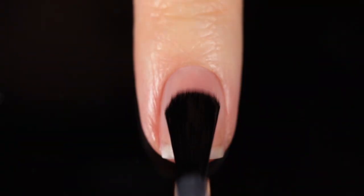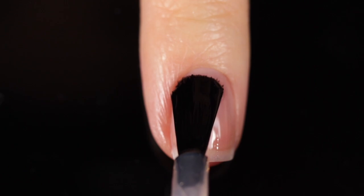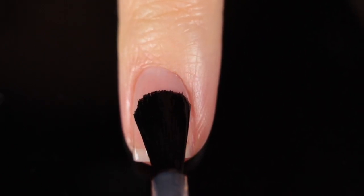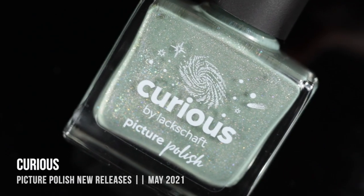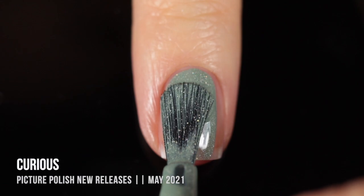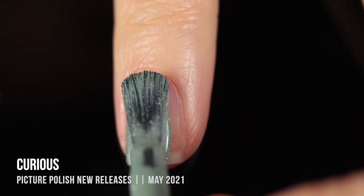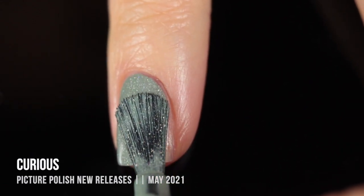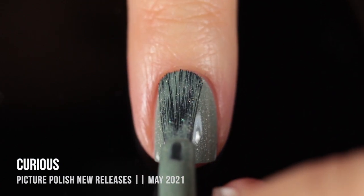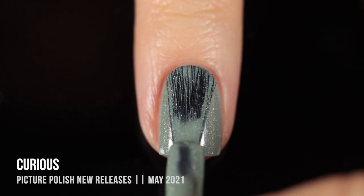As usual, just using base coat underneath all of my swatches to protect my natural nails and prevent any stains. Today I am using the Orly Bondur base coat. We'll start off with the shade Curious, which is a really beautiful soft sage green that has a super subtle, scattered, hollow fleck and shimmer running throughout. You can see already the coverage was extremely good on the first coat — honestly, almost a one-coater.